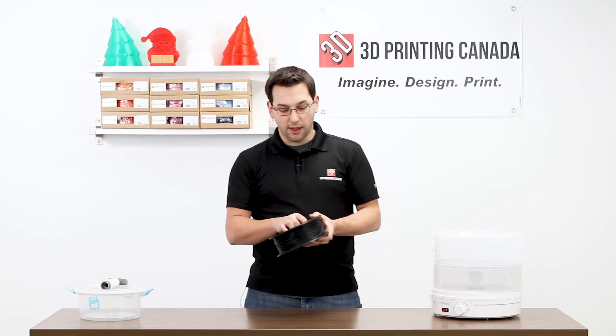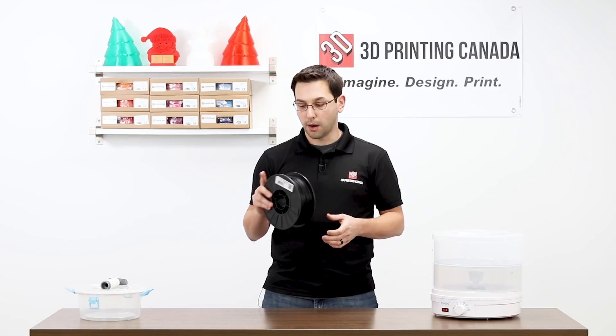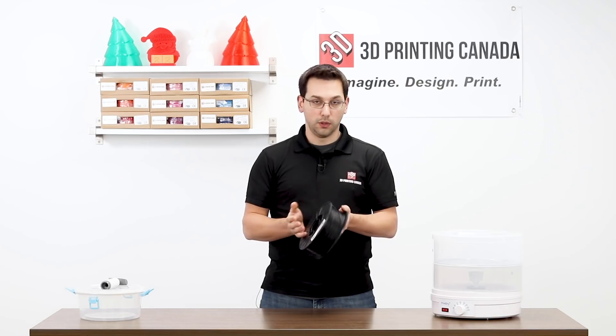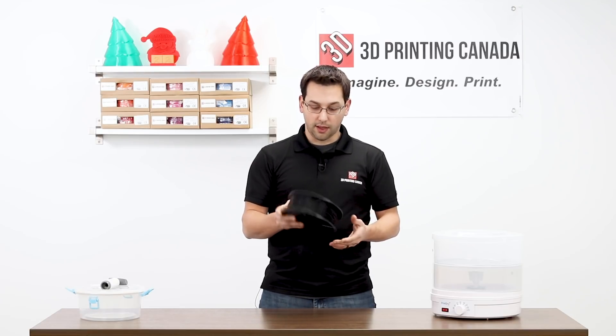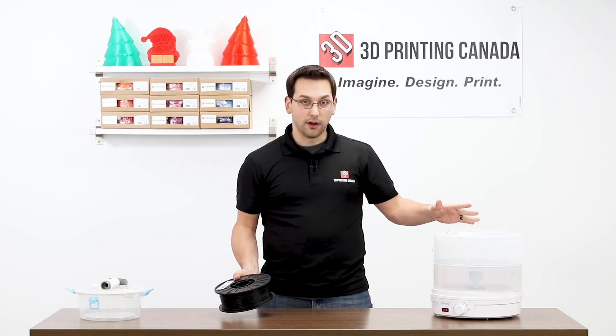I have a roll here of Tolman Alloy 960 CF. This is a carbon fiber material — about 6% carbon fiber nylon. Nylon is hygroscopic, so a lot of filaments will absorb moisture to a certain degree, and nylon tends to be one of the worst for that. In this case, I have almost an entire kilo that I need dried, so we're going to use the PrintDry to do that.